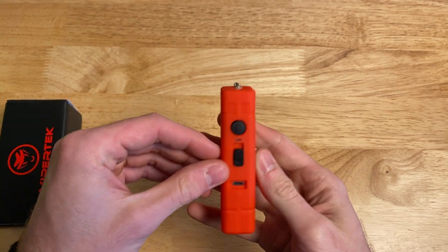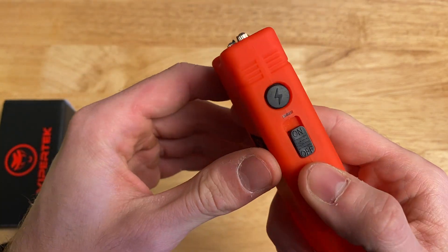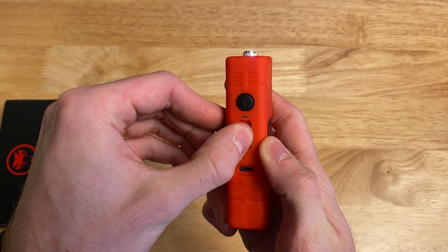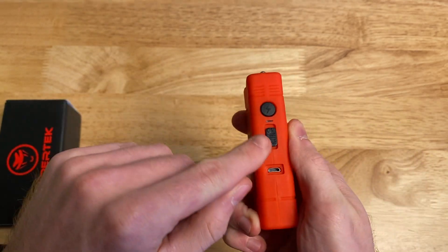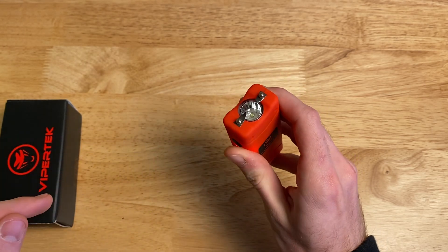The other nice thing about this is that it's very intuitive. As you can see, it has a switch here on the side that says on and off. When it's fully clicked down, it's off. Click it in the middle, you've got a light right there. And as you can see, when you flick it all the way to the top, this light turns on.